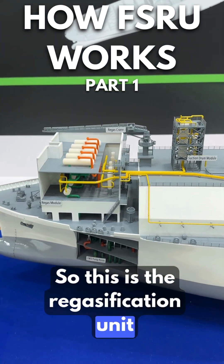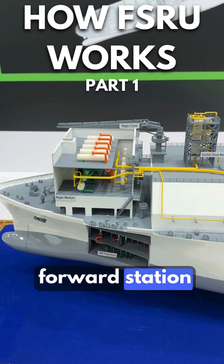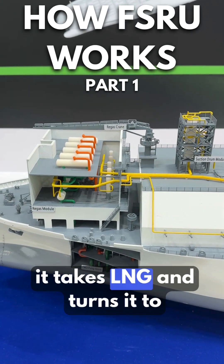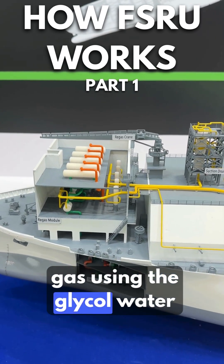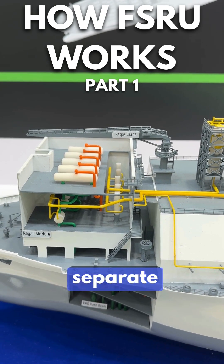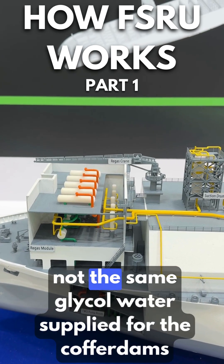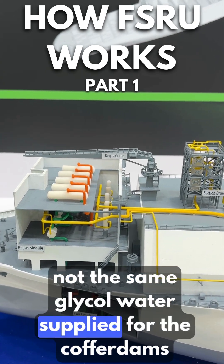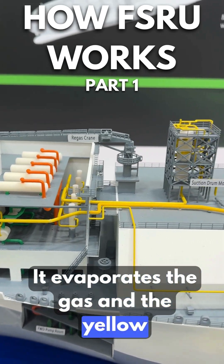This is the regasification unit installed in the forward station. Basically it takes LNG and turns it into gas using glycol water. The glycol water is supplied by separate equipment — not the same glycol water used for the cargo cool-down. It evaporates the gas, and the yellow pipes carry it to the manifold.